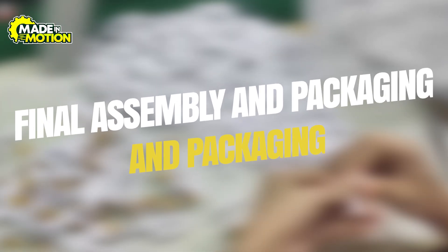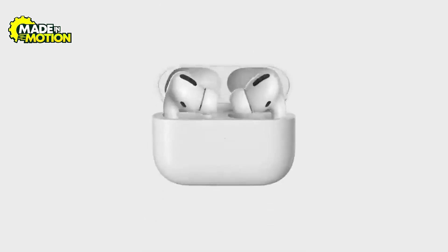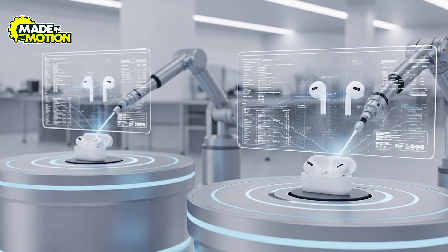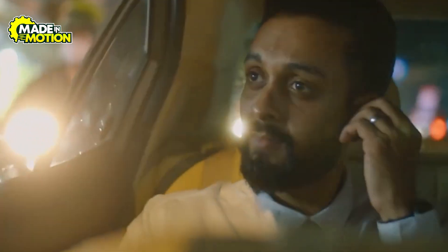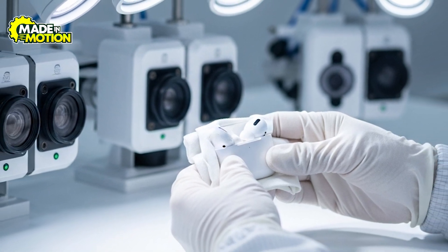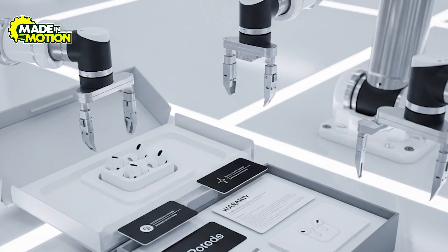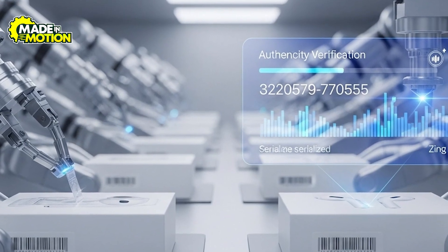Step 9: Final assembly and packaging. The finished internal assemblies are completed and the left and right earbuds are placed into their designated slots in the charging case, where mechanical and electrical contacts meet to enable charging and data exchange. Units often receive a final software load or firmware revision, and an automated station pairs the two earbuds electronically so they appear as a single accessory to a host device. Both earbuds and the case are charged to a defined level so buyers can use them right out of the box. After electronic checks, a final cosmetic inspection removes any dust or fingerprints, and the product is then placed in a custom-formed insert. Anti-tamper seals and serialized labels are applied so the supply chain can verify authenticity.